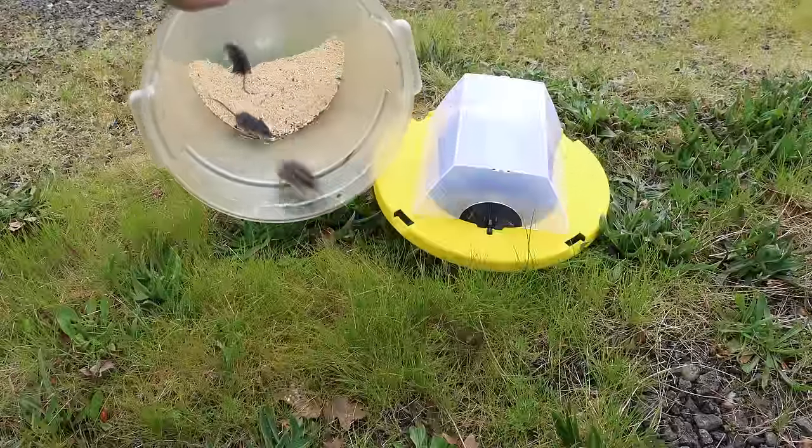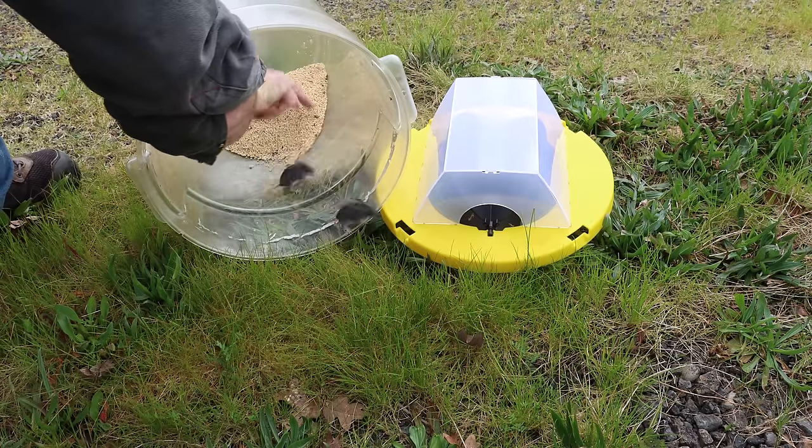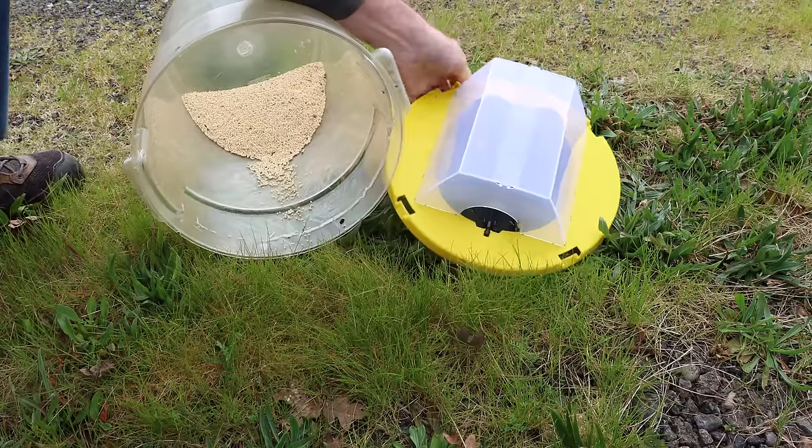It looks like we caught a mother mouse and two babies. Go on out of there — it's trying to get caught again.